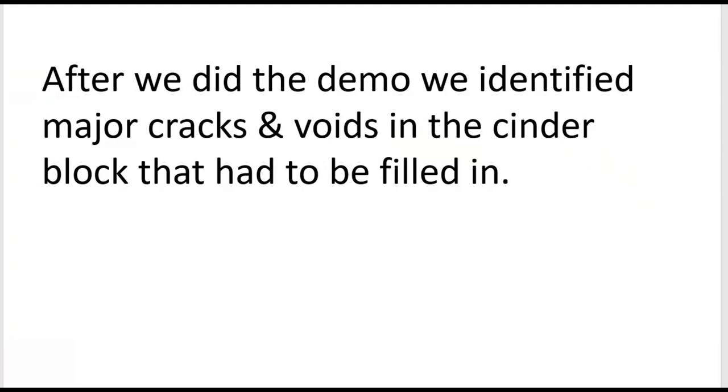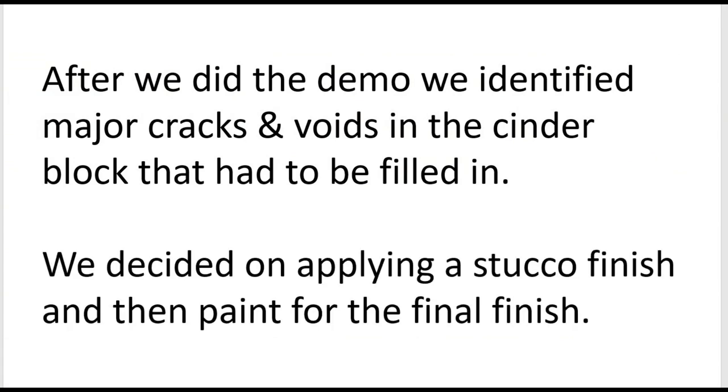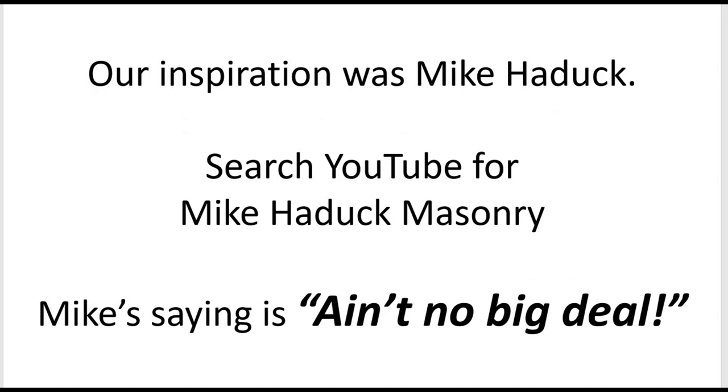After we did the demo, we decided that the major cracks and voids in the cinder block just had to be filled in. We decided on applying a stucco finish and then paint for the final finish. This was from doing a number of YouTube searches and googling, and we ran across a guy named Mike Haddock — he was our inspiration. Just search YouTube for Mike Haddock masonry and you'll find his videos. Mike has dozens of videos about masonry, cement work, rock work, and block work, and Mike is always saying 'ain't no big deal.' We kind of adopted that for this project, because if we had not, we probably would have stopped.